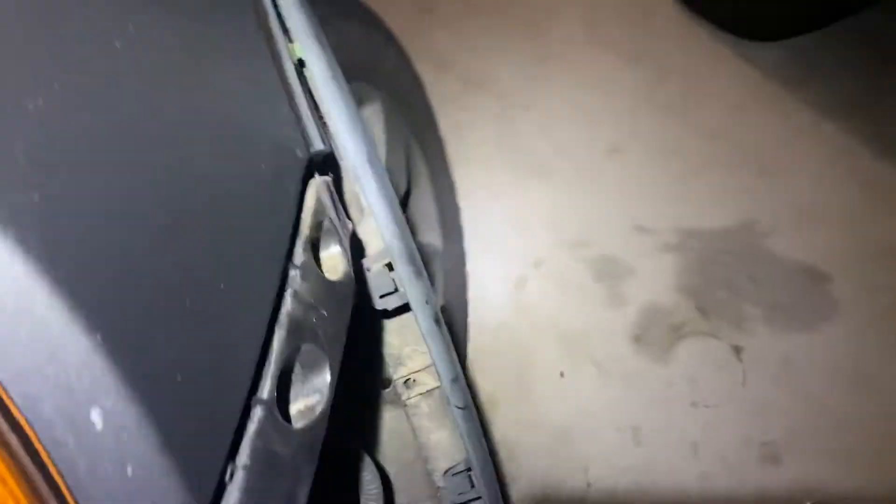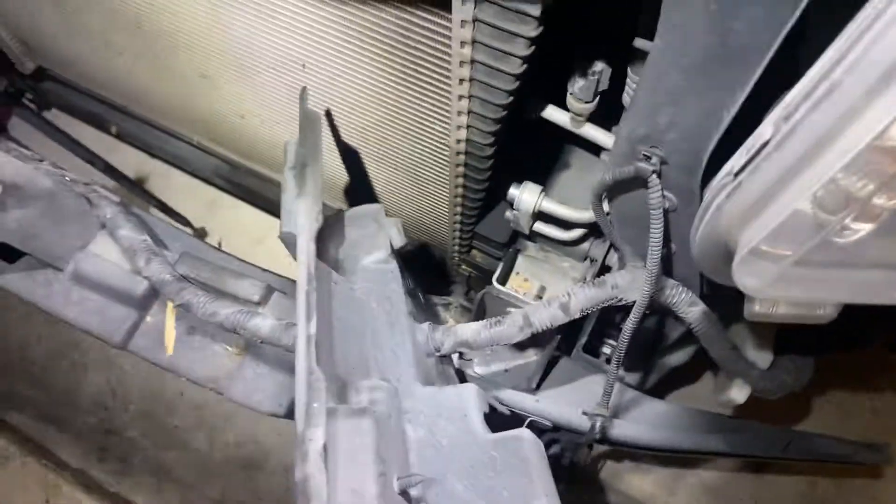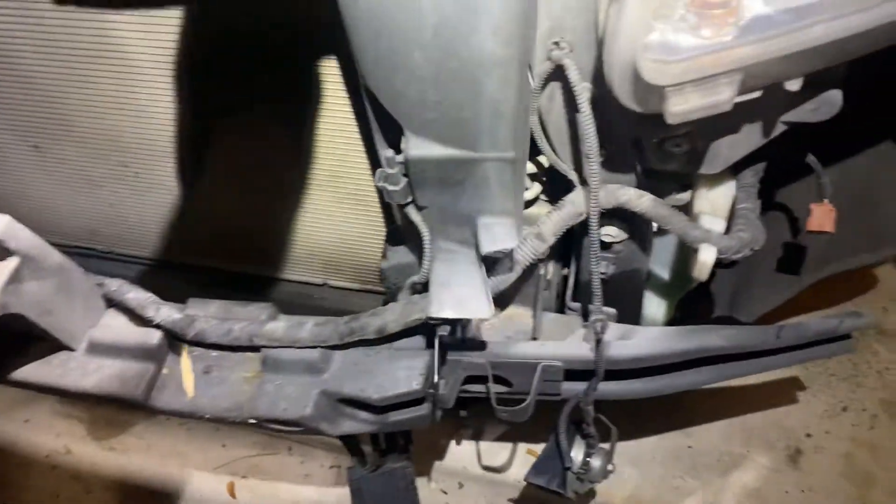Once you remove that side, the other side is the same. You got two clips in here and the 10 millimeter bolt down there, then you remove the whole bumper out. Then you gotta remove this cover sitting here — that's where the covers are sitting and it has the clip on there. This cover is the same way, sitting here like that.